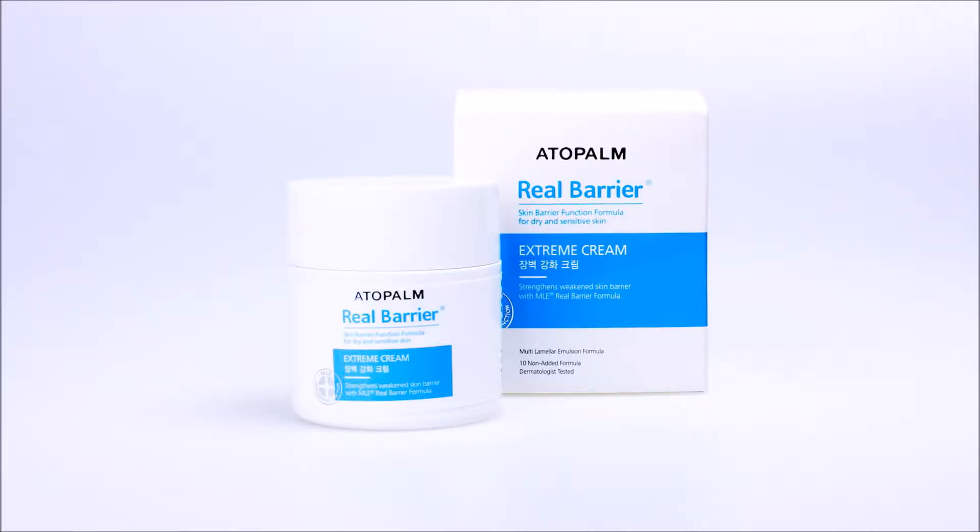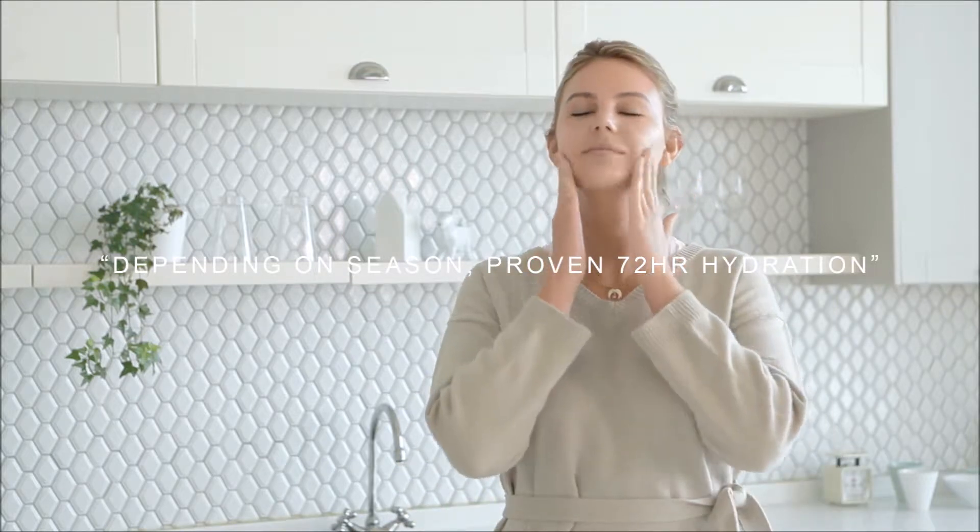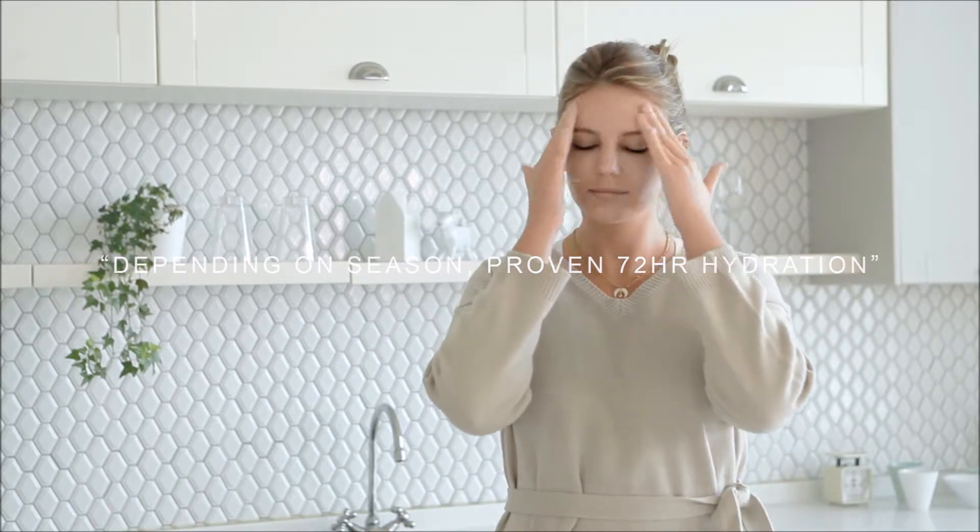Step 6: Extreme Cream. This is one of the best sellers with great reviews. It can be switched or mixed with the intense moisture cream depending on the season and needs of the person. 72-hour hydration.